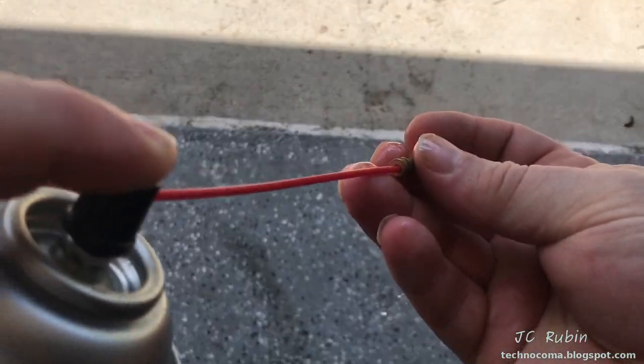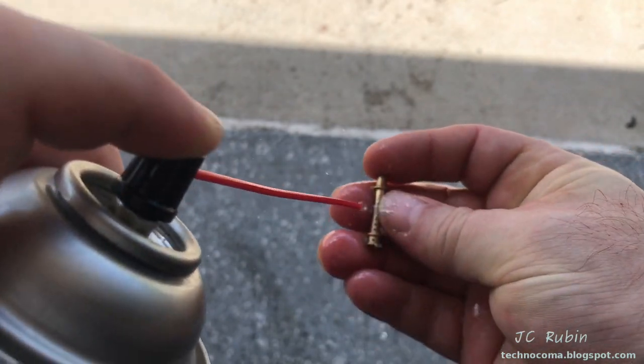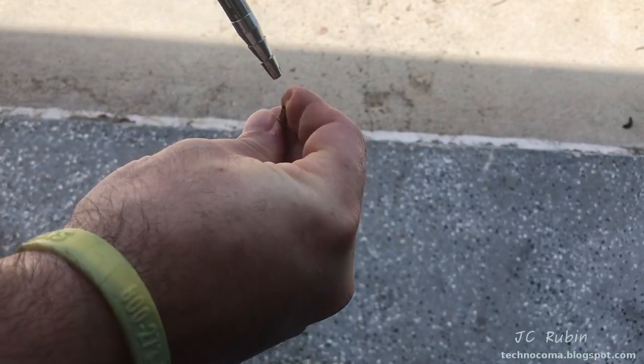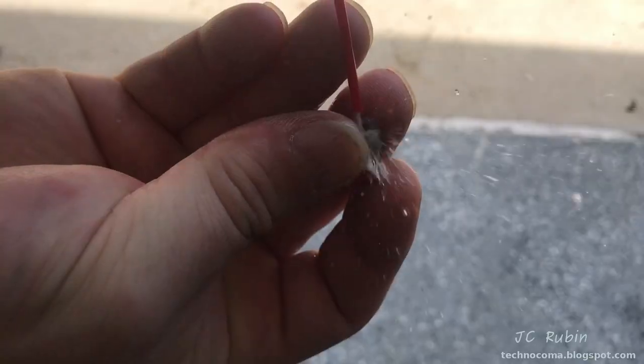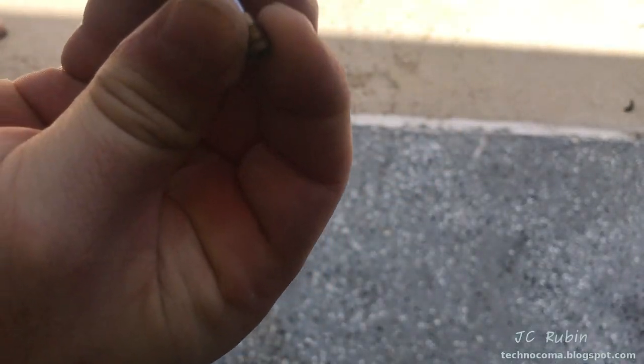This is followed by the emulsion tube and the main jet using the exact same procedure. It's important when working with small pieces and air that you hold them really tight — if not, they will fly away and you will never see them again.